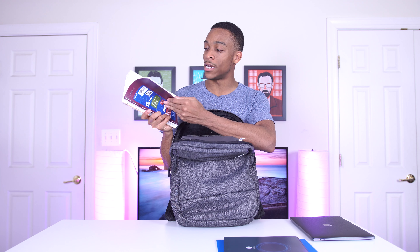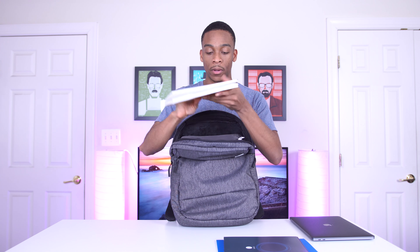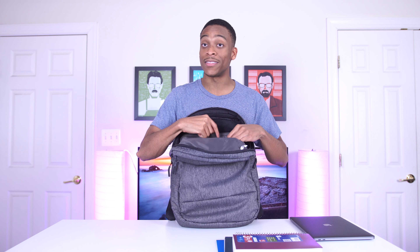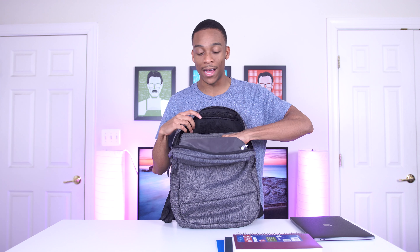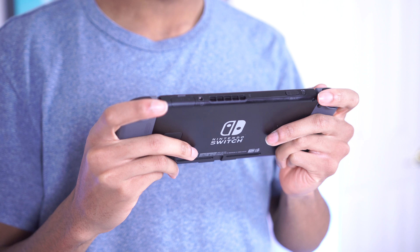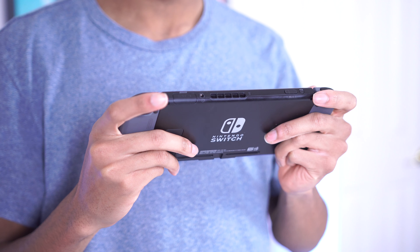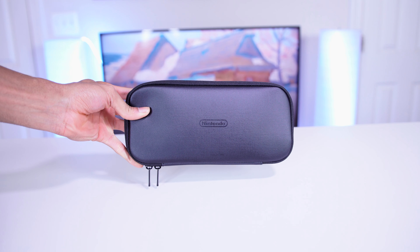The only other things in the main compartment right now are a couple of books, just to show you the capacity. I could fit a few more, but this bag really isn't meant for a college student who carries heavy textbooks — three thick textbooks aren't really going to fit. Two will be fine, and if you just have a few notebooks this is going to be perfect for you.